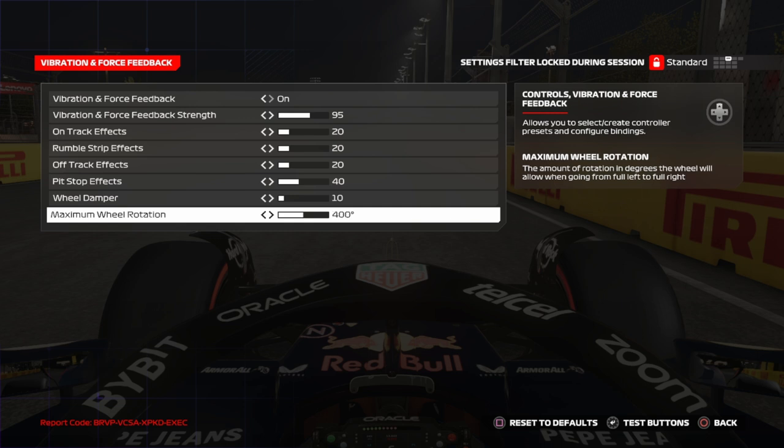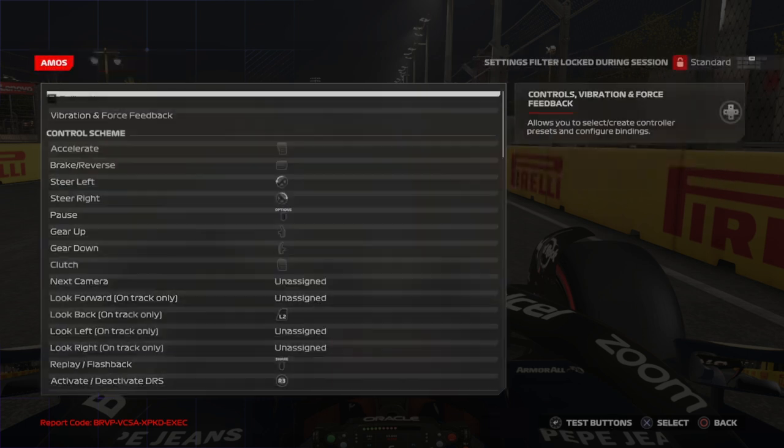For Maximum Wheel Rotation, the game defaults to 400 degrees which is a bit too much. I was running 330 to 340 in F1 23, but in this game you need more steering, so 360 is the perfect value — it matches real life and makes you much more precise. Going 380 or 400 will cause you to lose control, smoothness, and responsiveness, so stick with 360.